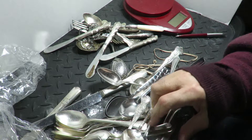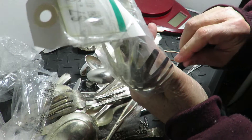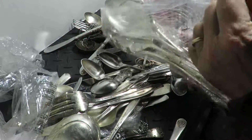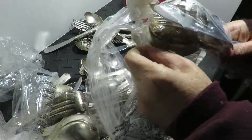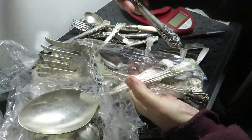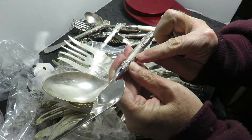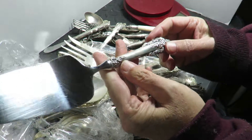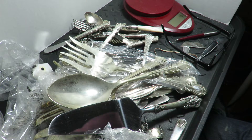Some spoon collectors keep me in business — somebody from Maine will buy the Maine spoon, you know. This one's the only possible sterling one in the bunch, and there it is — Wallace sterling right there. That serving piece probably has about eight bucks worth of silver in it. I'll try to sell it for more, but they're a tough sale.